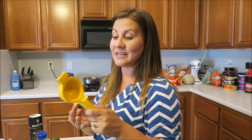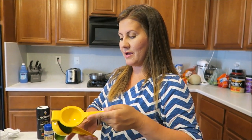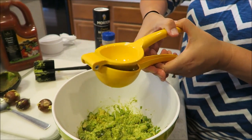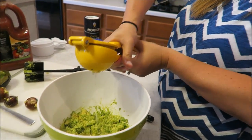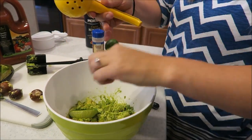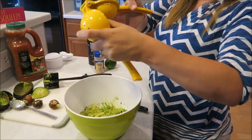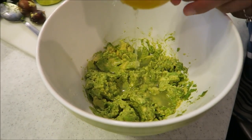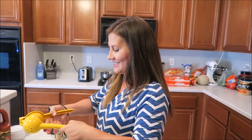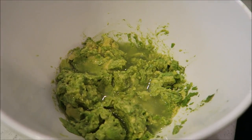We got this lemon squeezer from a viewer — this is my first time using it, so Suzanne Baker, hopefully I do it right, thank you! Okay, so we're gonna squeeze the lime in. Holy moly, that is amazing how easy that is with this little squeezer! I refer to it as 'her' because girls rock — girls are the bomb.